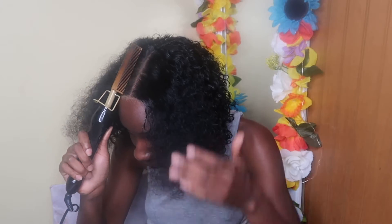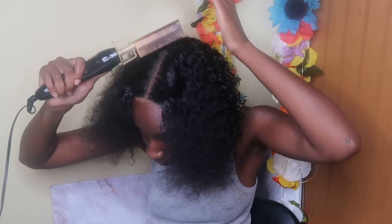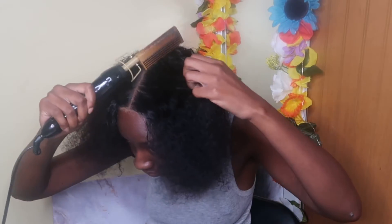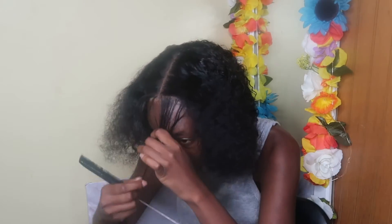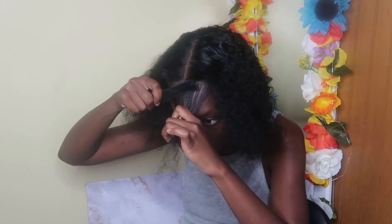I got some wax and put that at the top because we're trying to get the hairline flat. I put the wax on first and then went over it with my hot comb. I also saw this edge-cutting technique on TikTok and I was like, I really need to try that.